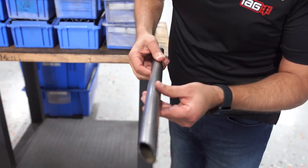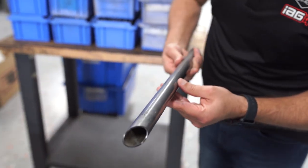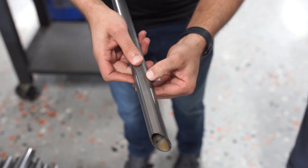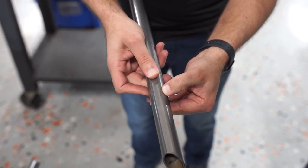Here's an example. If you look right there, you actually see that's a mark that tells us where to load it into our bender.